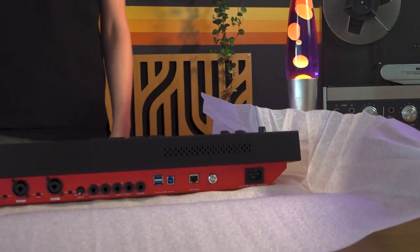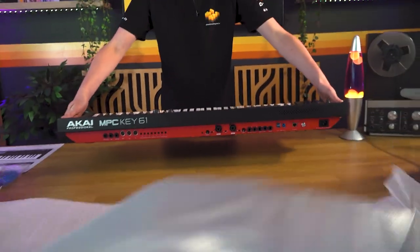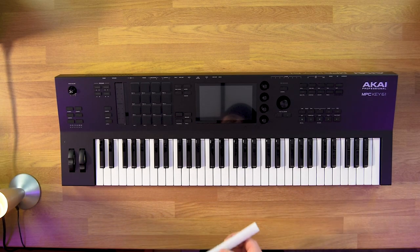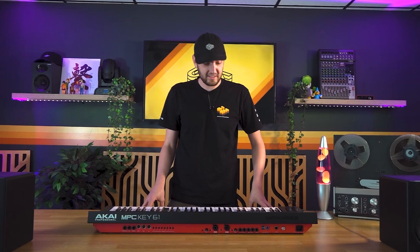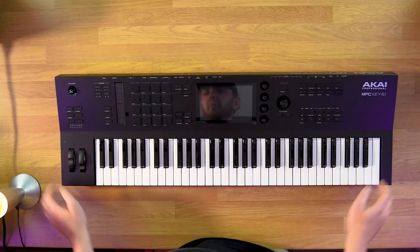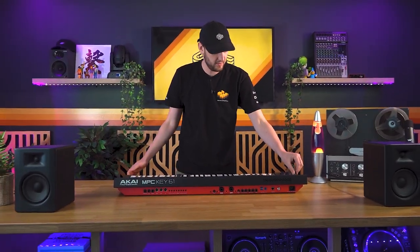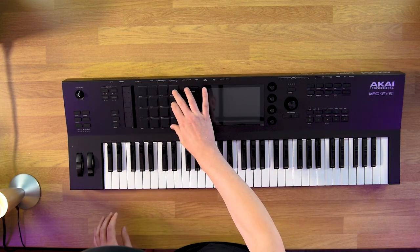Here it is in all its glory, and does it look fresh. Clean, well-built, nice bit of weight to it. You want your product to have a bit of weight to it. Great feeling controls, MPC standard, all super high quality. But really, we want to plug it in and see what it's got under the hood.